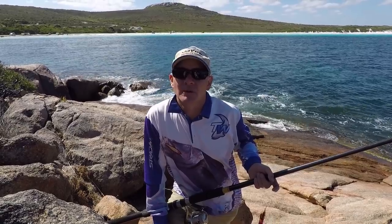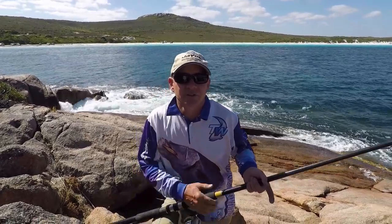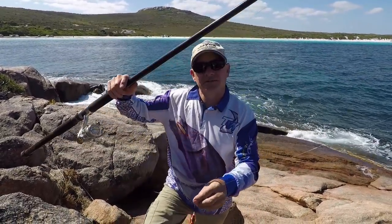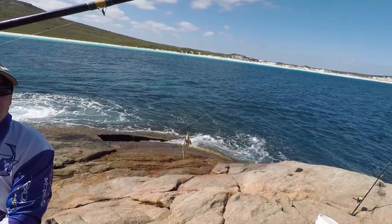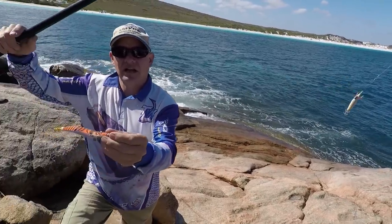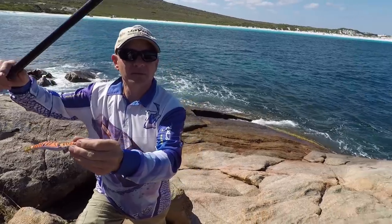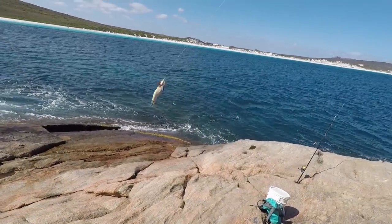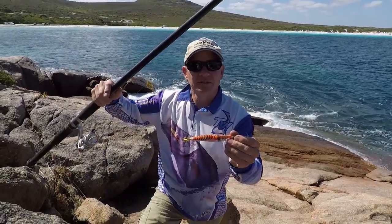Today we thought we'd try a bit of land-based fishing — we're going to go for some calamari or squid off the rocks. The rig I've got set up is a bit different: it's basically two squid jags, a small one up higher and a larger one down the bottom. That top one may tangle a bit too often, so we may take it off. We'll see how we go.